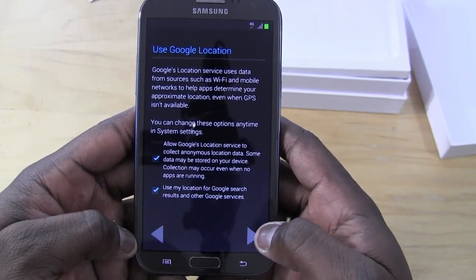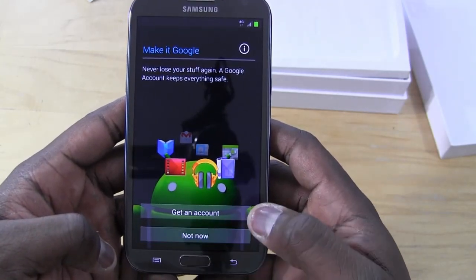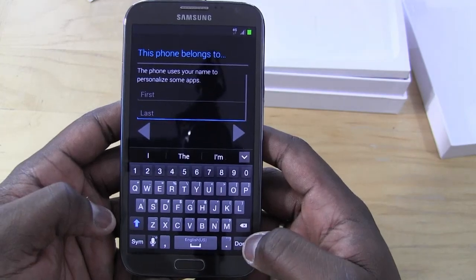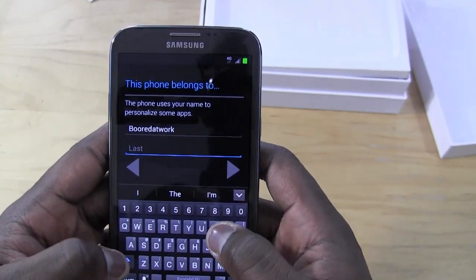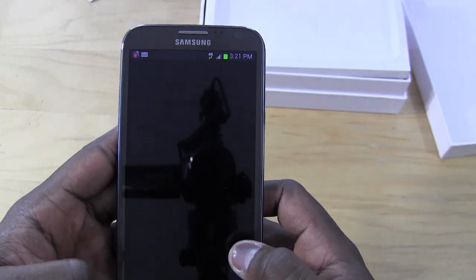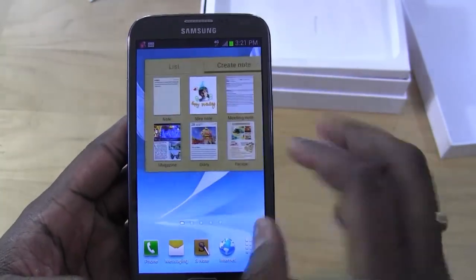Let's go ahead and set this device up. As Google now requires, you have to name your device during setup — you can't really skip that option, so that if it gets lost someone knows who it belongs to. I'm using 'borderwork' as the name. You can see the keyboard is much larger and well-spaced, which allows you to type pretty well. The Galaxy Note 2 is considered a phablet — a cross between a phone and a tablet. Scrolling is very smooth; that Exynos quad-core processor really ensures fast, smooth transitions.